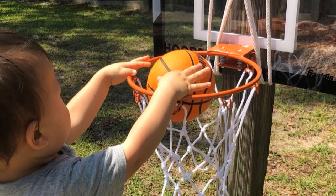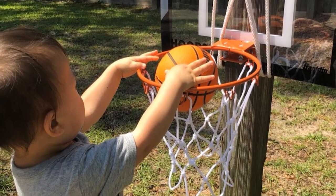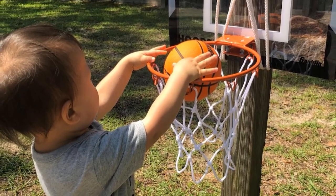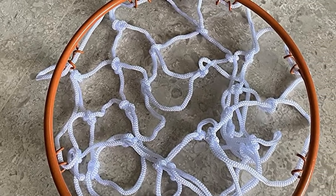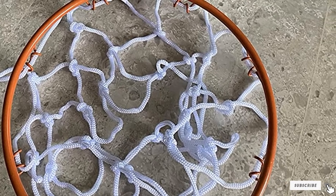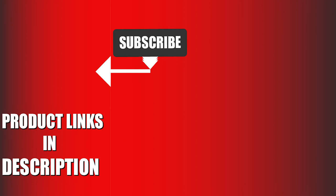The basketball is tailored to a small size suitable for the small rim. Three-point shots and slam dunking can be done thanks to the dual spring rim. Using this product instead of relying on electronic devices in your free time is an amazing idea. That's all for today — we upload sports product review videos every single day, so don't forget to subscribe and hit the bell icon for upcoming video notifications.